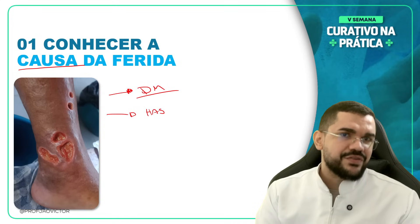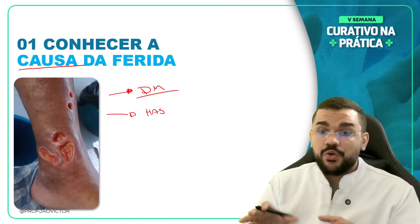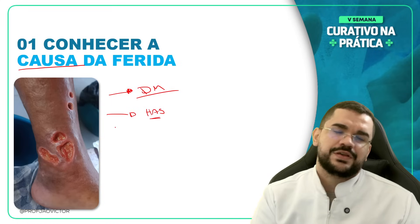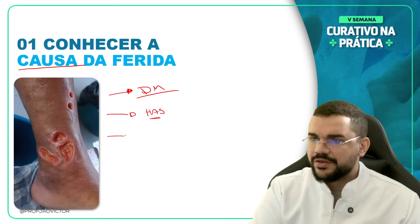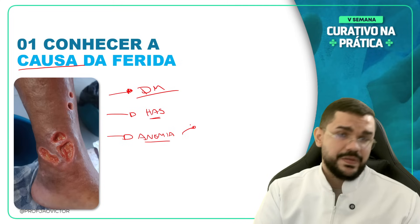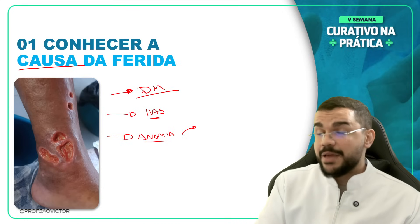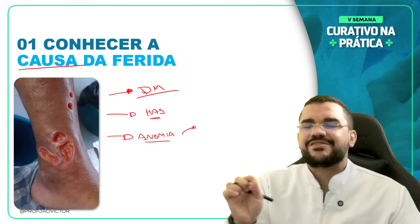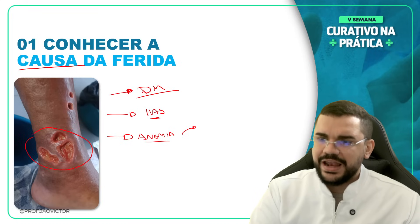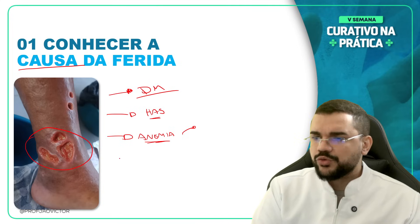Se eu tenho dificuldade com aquele vaso de contrair, ou aquele vaso está enrijecido e não consegue levar sangue suficiente para aquela lesão por conta da pressão arterial descompensada, esse paciente também vai ser de difícil cicatrização. Outra causa é a anemia. A hemoglobina ajuda a levar o oxigênio para aquelas células. Se a hemoglobina está baixa e eu não estou conseguindo levar oxigênio suficiente, a lesão vai ter um retardo na cicatrização. A anemia pode ser um dos fatores que causam o retardo.